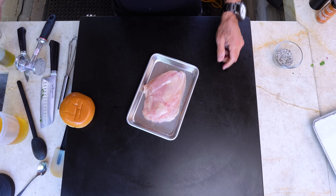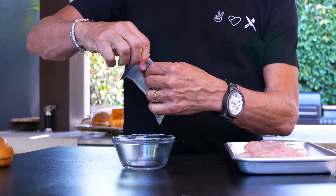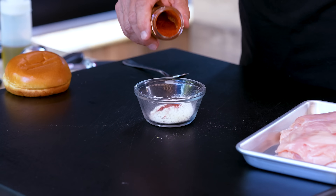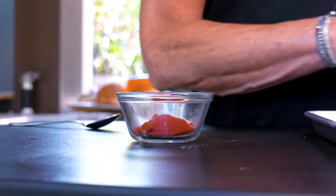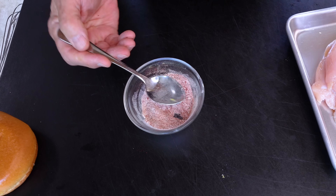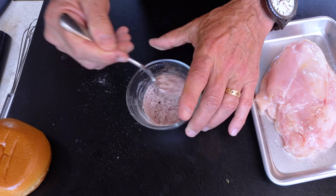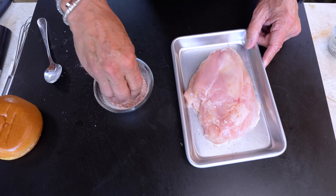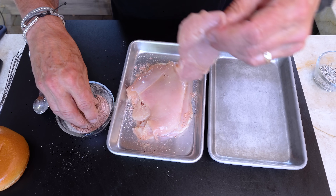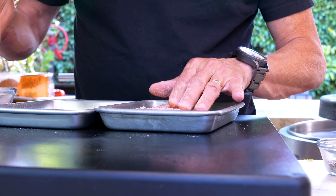Now we need to make a little seasoning. I'm going to start with some ranch seasoning — about half the packet goes in here. It's quite powdery. Then some smoked paprika, about a tablespoon, and this will mix together. Oh, I forgot — salt and pepper. Now we can mix. I got ahead of myself — there have been a few episodes when I haven't forgotten something, it just doesn't feel like me.